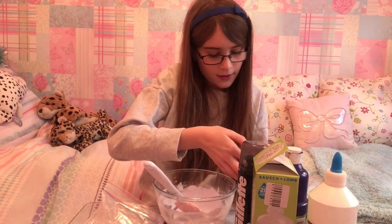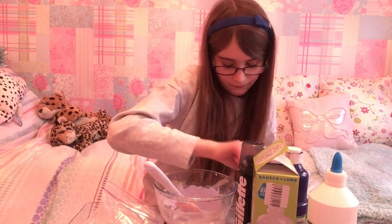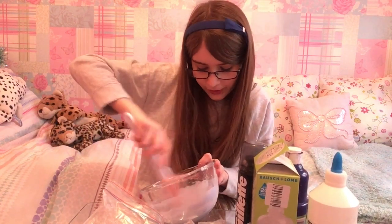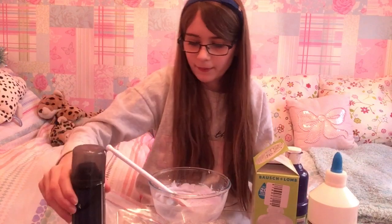So now I'm gonna put a pinch of bicarb soda in — actually a little bit more than I'm meant to. Give that a mix. Because it's got more ingredients in it, it smells really good now. I need to get some more shaving cream actually.